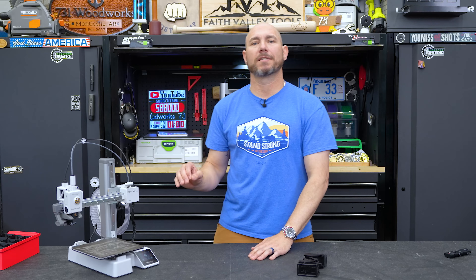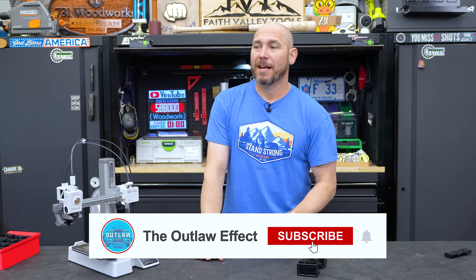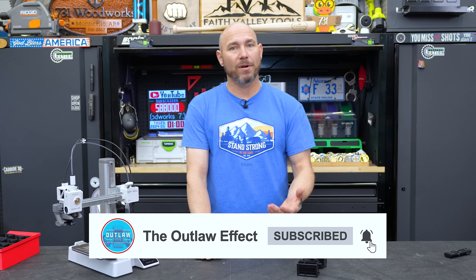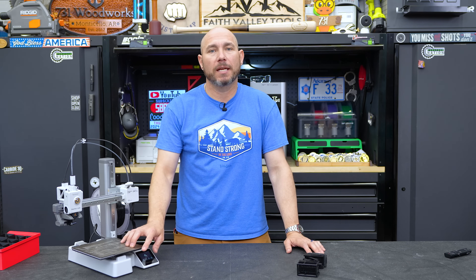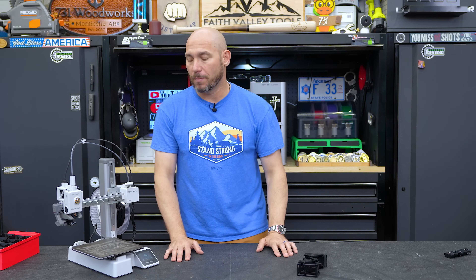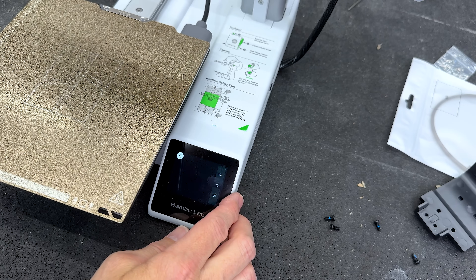One of the things I've been so impressed with as a newcomer to 3D printing is how accessible it is. When I first got my CNC, it was a steep learning curve — I struggled, messed up bits, broke stuff, tore up wood. This hasn't been the case with either of these 3D printers, and especially this A1 Mini. It's literally plug and play.